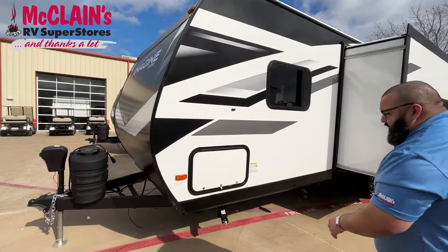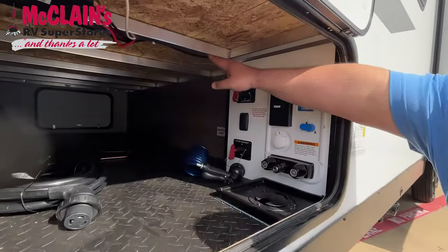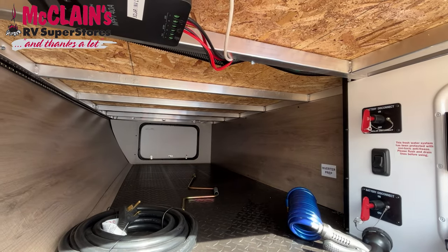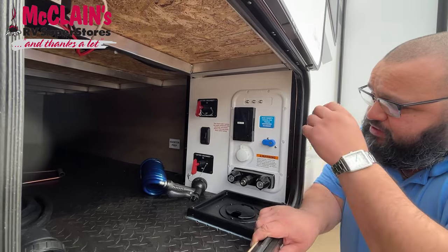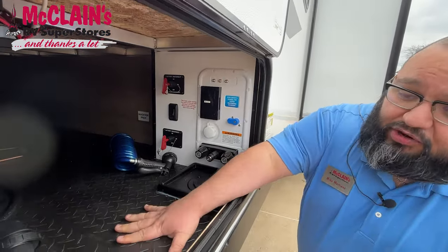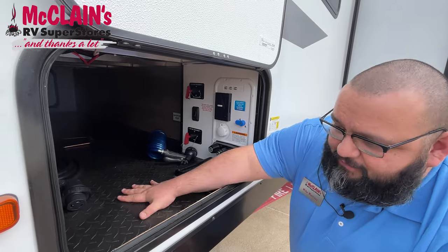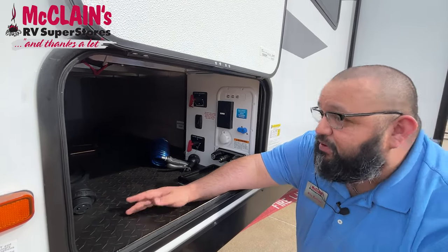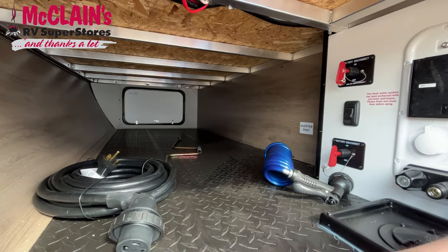Coming into the cargo space, I want you to see what this aluminum framing is about. They have this framing all throughout their coach and it's double welded on each side. They completely insulate and double weld everything on this coach to make sure you're fully comfortable. You're going to have your plugs, your quick connects, your battery connects, your outdoor shower — everything here for you. The cargo space has an aluminum bottom for extra comfort, more cargo capacity — stronger, heavier, more durable — and everything in here is completely insulated. Plus they give you a light in here so you're not in the dark.